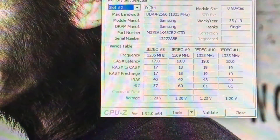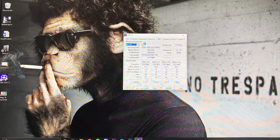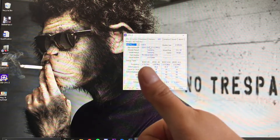Hopefully I get a thumbs up for this video showing you how to upgrade RAM on the HP Pavilion 690. Thank you for watching!